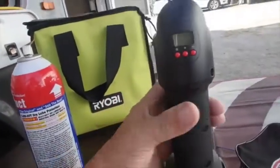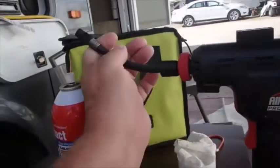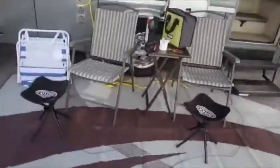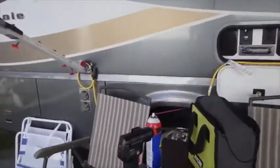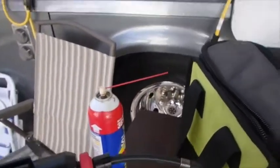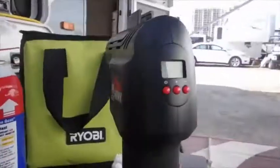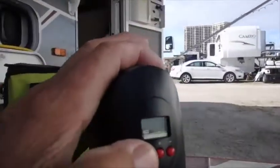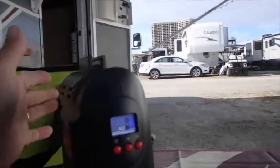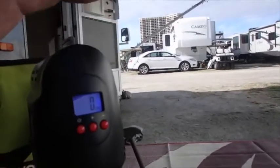This is a cheap little air gun, battery operated, kind of like an air drill. But this thing attaches very well to the air valve on the bicycle, and it has a pressure gauge built into the handle here, so that when you have it attached to the bicycle it'll show you what the air pressure is in the tire.